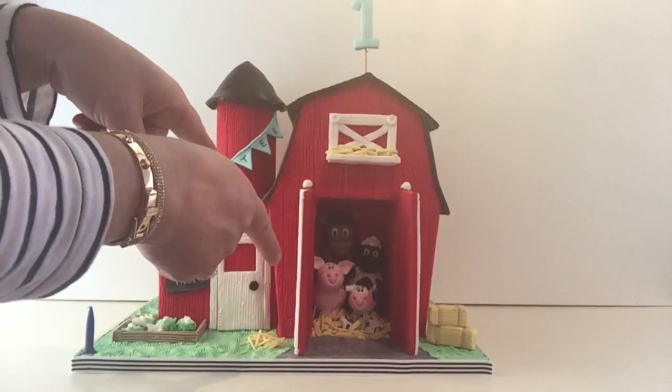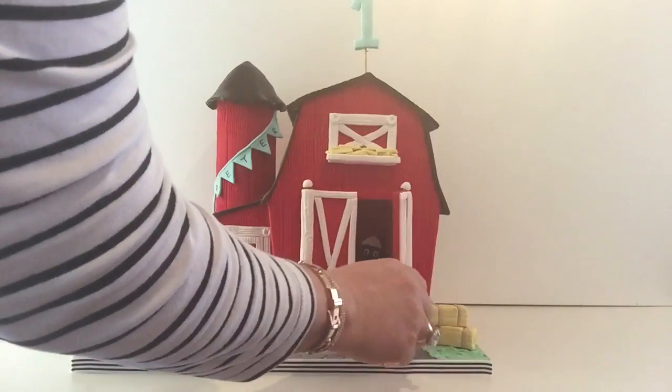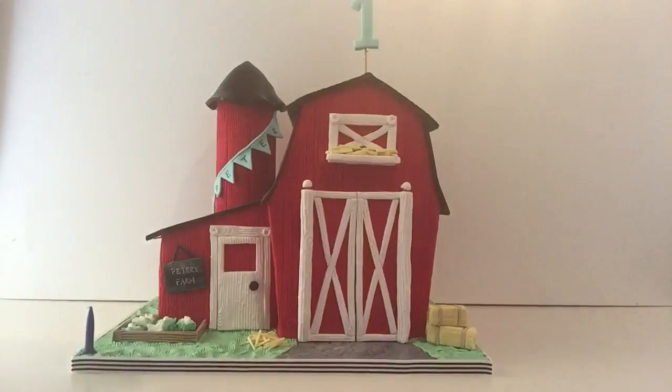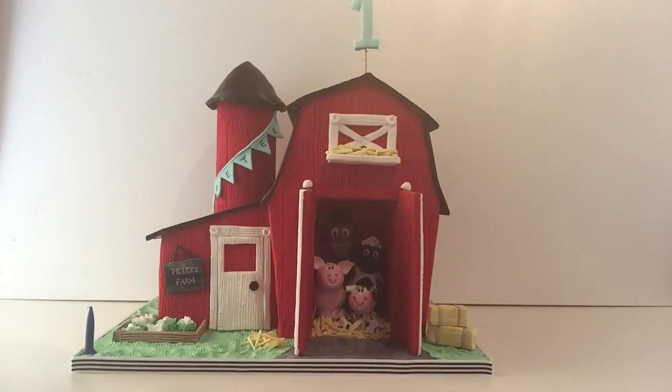There are the farm animals — I think they're having a bit of a party in there for Peter! They're waiting for him, so we'd better surprise the birthday boy. Close the doors again — there he is! Do you want to see it one more time? One, two, three — surprising myself with my cleverness!